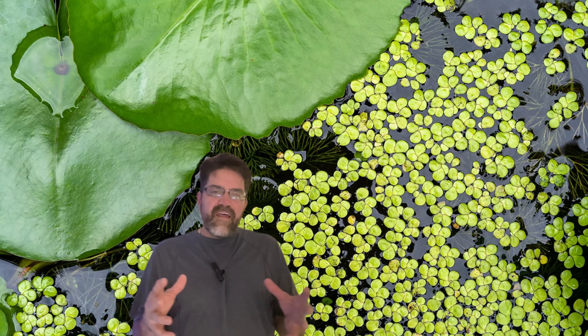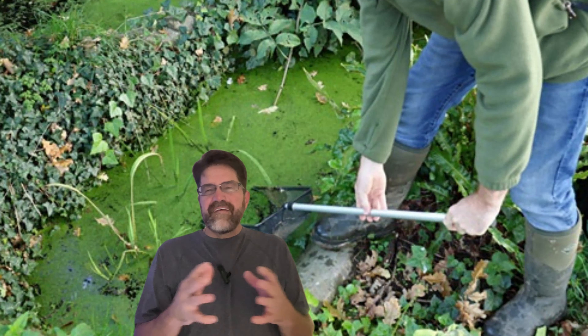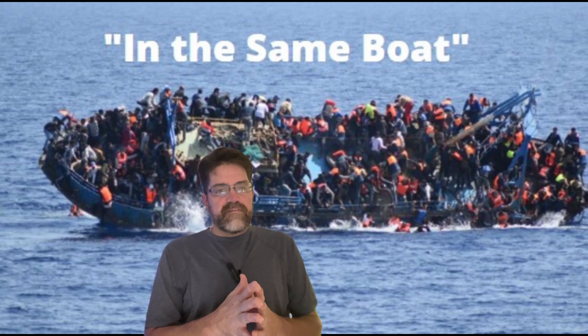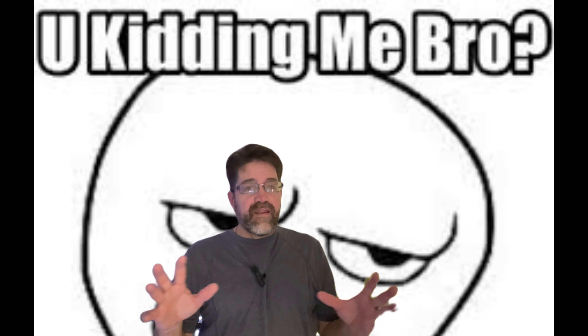Let's talk about duckweed — those tiny green leaves that float on the surface of water. When most aquarists see duckweed, their first instinct is to grab the net and scoop it all out. I mean, who wants a plant that grows faster than you can say 'water change'? I'll be honest, I was in the same boat. The first time I encountered duckweed, I thought it was just another aquatic nuisance. It was in a friend's tank, and it looked like a green carpet covering the entire surface.